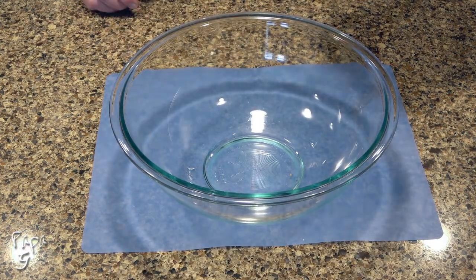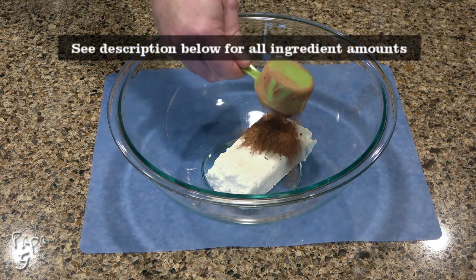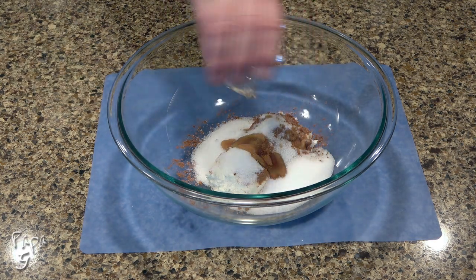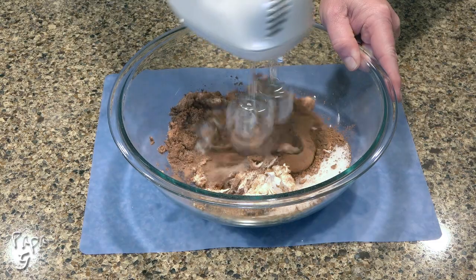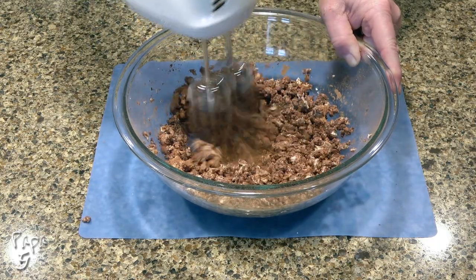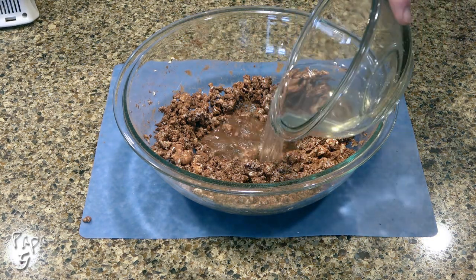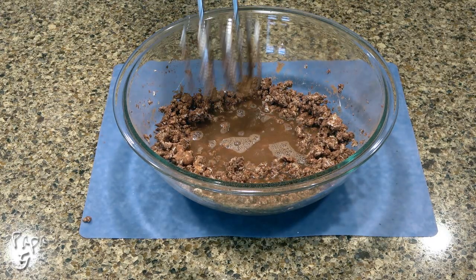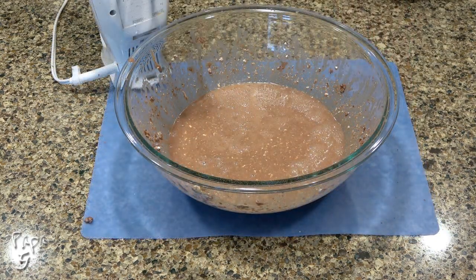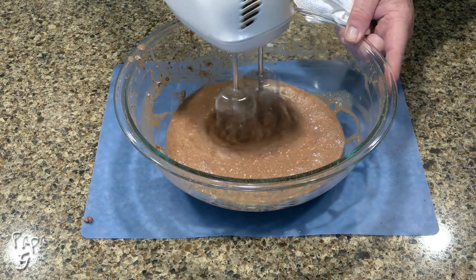To a separate bowl, add eight ounces of softened cream cheese, some unsweetened cocoa powder, a sugar substitute equal to one cup of regular sugar, and a little vanilla extract. Use the same mixer to combine. Pour in the gelatin water and continue to mix. Scrape down the sides once or twice — you'll notice the cream cheese is still a little clumpy, but it'll smooth out in the next step.